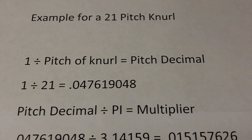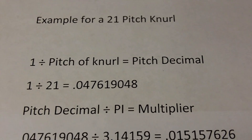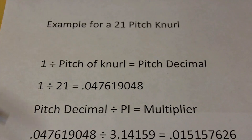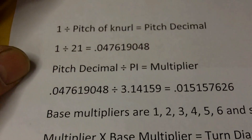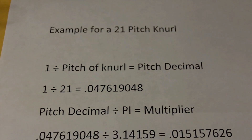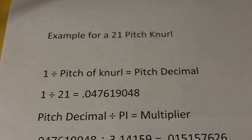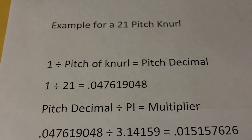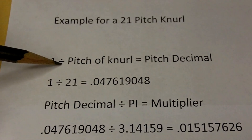Hello everybody. I'm going to do a video on knurling on the lathe, by request, covering how you can get perfect knurls virtually every time. We do have to go over a little bit of math here, and I'm going to run through this math as an example of how I got my numbers. This is an example for doing a 21 pitch knurl. When you buy your knurls, you should know what the pitch is — in my case it's 21. So the first thing we do is take one and divide it by the pitch of the knurl.